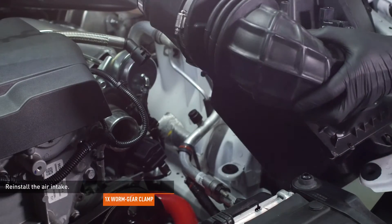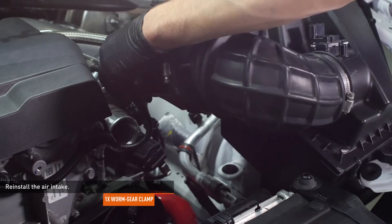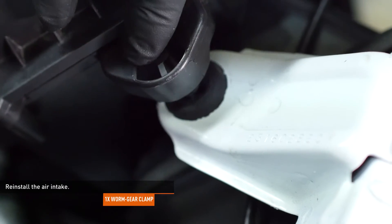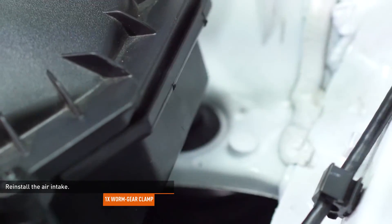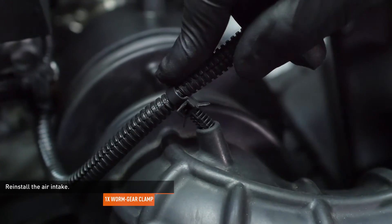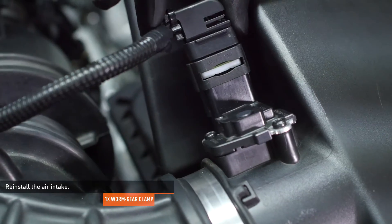Reinstall the air intake. Slip the fresh air duct of the air box into place under the radiator support. Install the intake hose to the turbocharger inlet and tighten the clamp that secures it. Align the pegs on the air box with the grommets in the body of the car and push the air box down to engage them. Install the CCV hose to the intake — you will hear an audible click when the hose is engaged. Connect the mass airflow sensor harness to the intake tube and reconnect the mass airflow sensor. Lock the connector with the red tab.